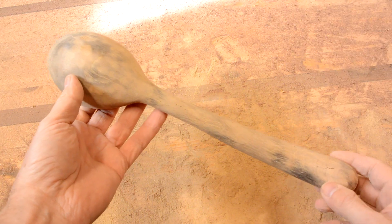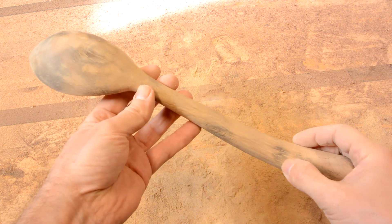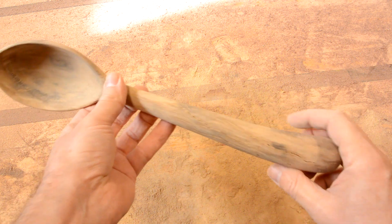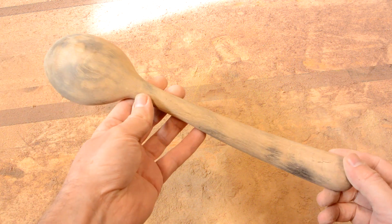I cycled it through the microwave a few times because it was wet wood and I wanted to eliminate some of the moisture, but as you can see, I scorched it. It got too hot and basically burned it. Oopsie.